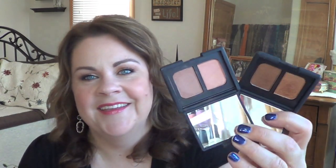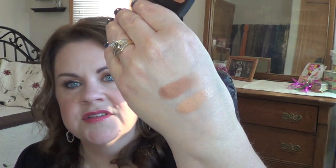I purchased the NARS duo in Isolde, and that's what I'm actually wearing on my eyes today. It's already shown up in a favorites video. It's gorgeous — absolutely gorgeous. Perfect for summer, and you could use both shades on their own or paired together as I have them today. Great pigmentation, great lasting power, great finish. Love, love, love it.